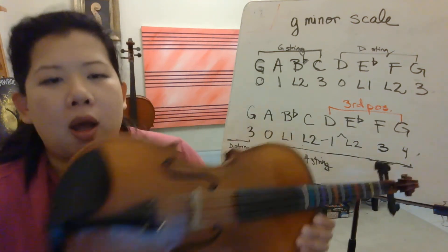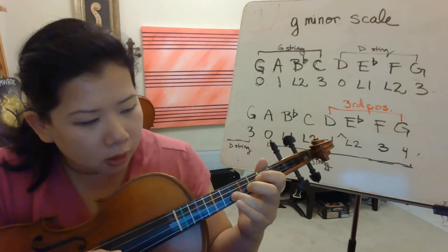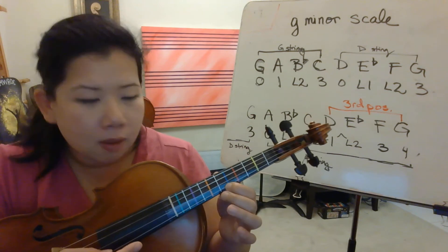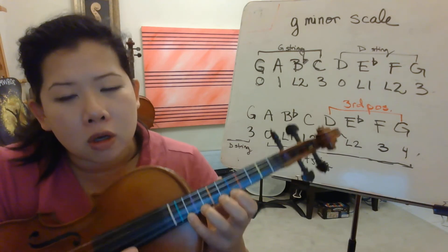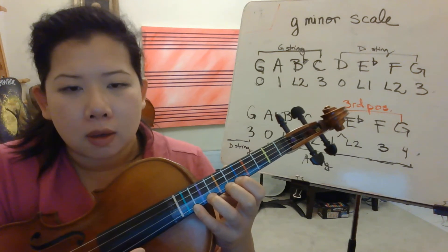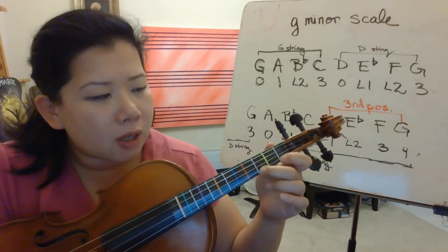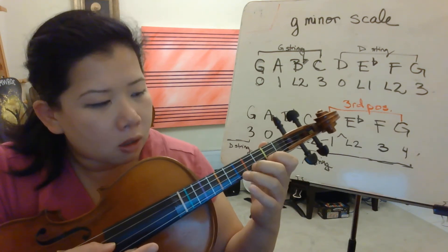Now we're going to do the high octaves — pizzicato. High octaves start with third finger on the D string. G, A, B flat, C. You're going to shift to third position with your thumb on the blue tape: D, E flat, F, G. Notice your hand — fingers one and two are touching, there's a half step. Now let's do the high G and go down: G, F, E flat, D. Shift down — the whole hand has to move, your thumb too. C, B flat, A, G.